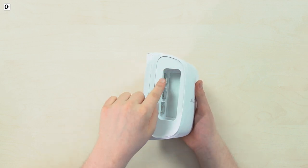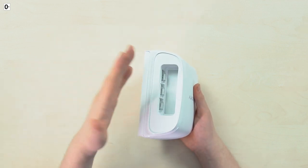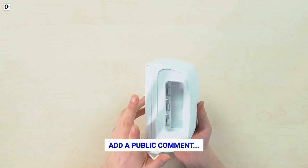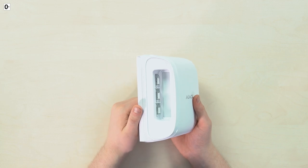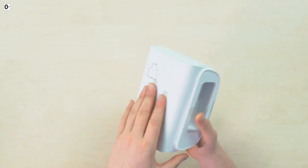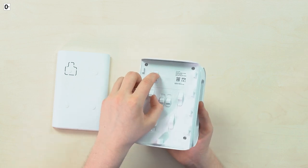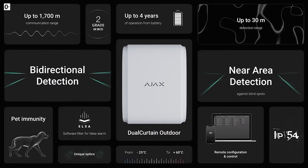On both sides you can also see the anti-masking sensors, allowing the device to not get blinded with spray paint or disabled by putting any obstacles in front of it — it notices the change quite instantly. And of course there is the tamper button behind this bracket — there it is — to prevent someone from taking it off the wall.